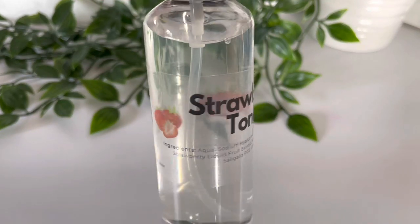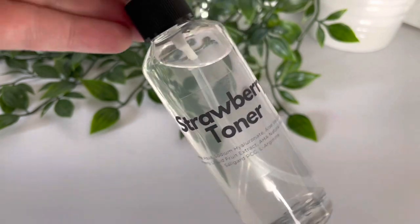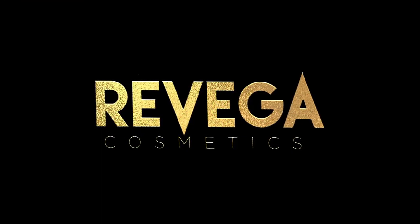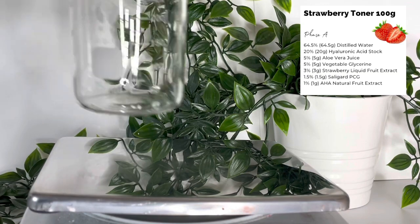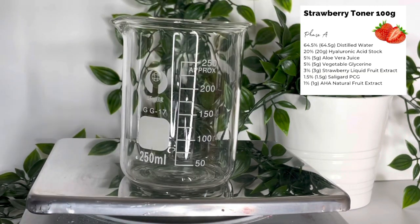Today I'm going to make a toner for aging skin using strawberry extract and hyaluronic acid. This is a really simple one — it's all done in one beaker — and I'm going to leave the formula and recipe up in the right-hand corner for you to follow along.